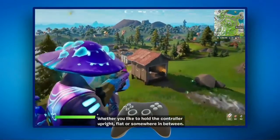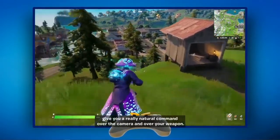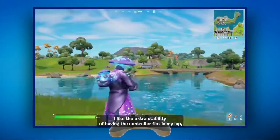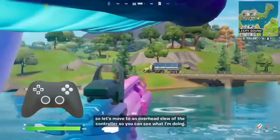Whether you like to hold the controller upright, flat, or somewhere in between, you should find that Fortnite's new gyro controls give you a really natural command over the camera and over your weapon. I like the extra stability of having the controller flat in my lap, so let's move to an overhead view of the controller so you can see what I'm doing.